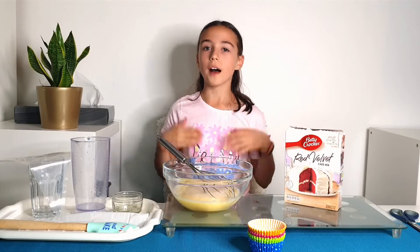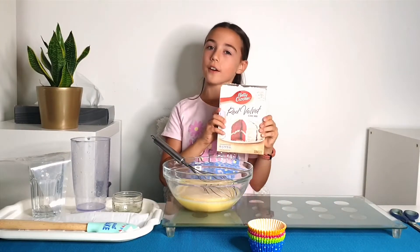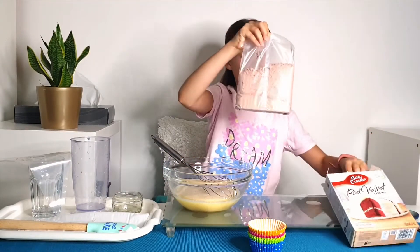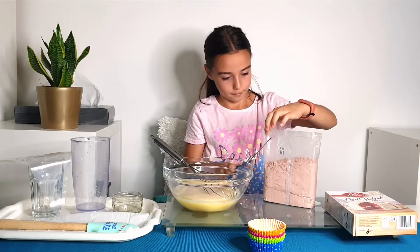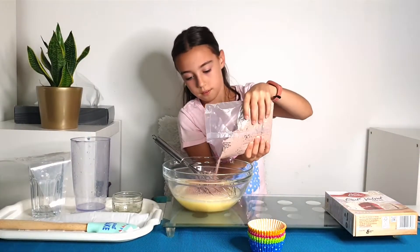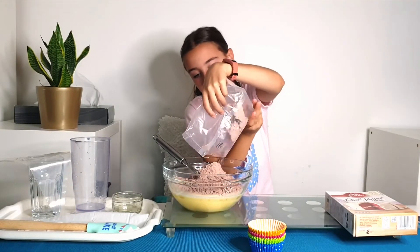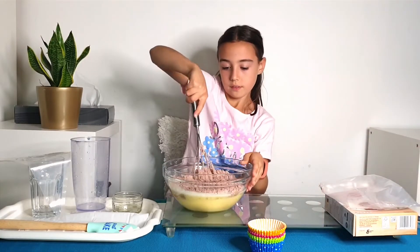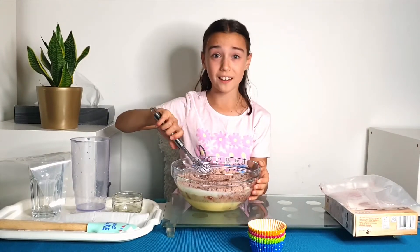You can use a mixer but I like doing it by hand. Now you're going to add in your Betty Crocker mix. I can smell it outside of the packet. And then you start to mix it all together. It's starting to smell really good.